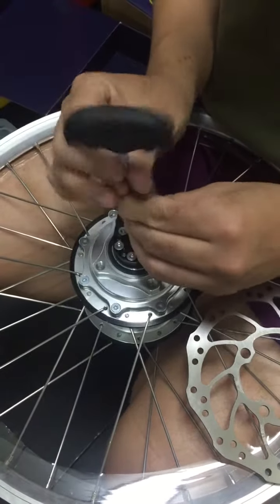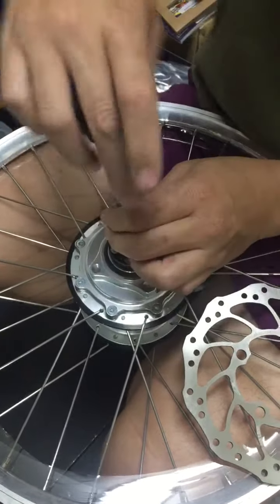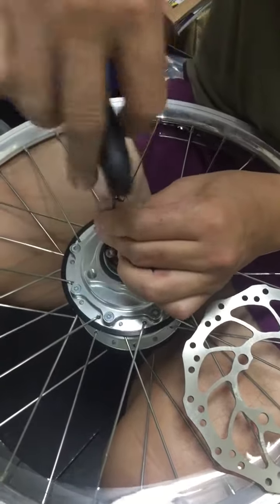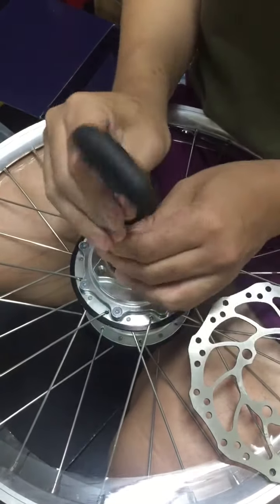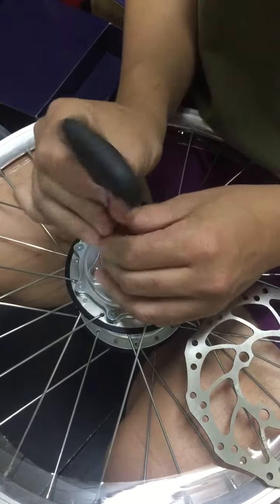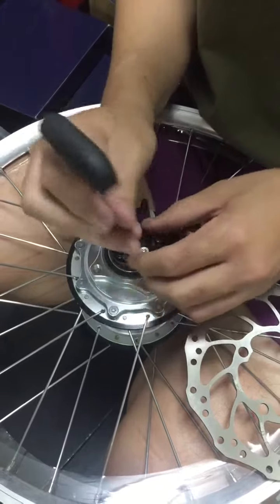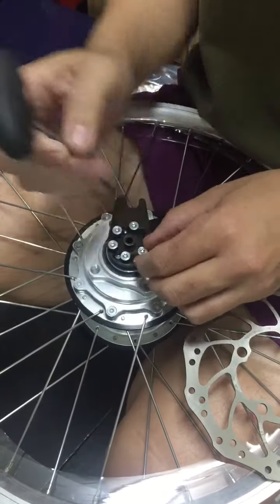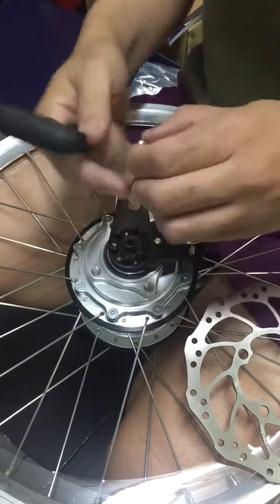I'm going to use this one. One, two, three, four, five.